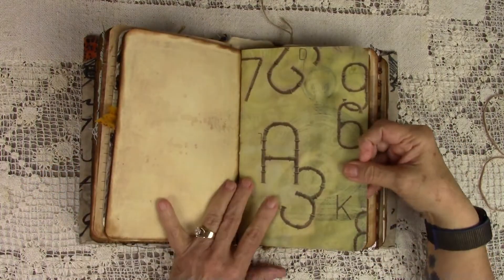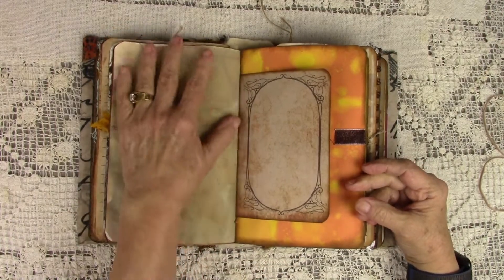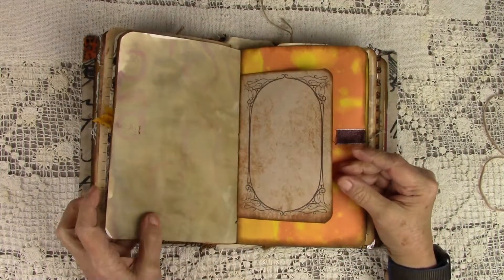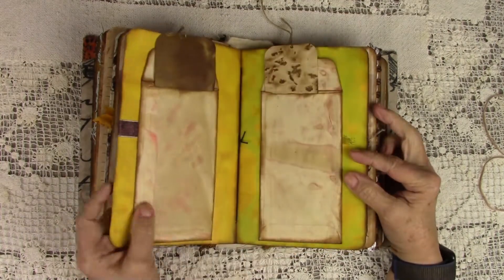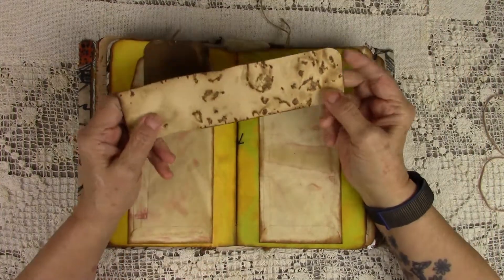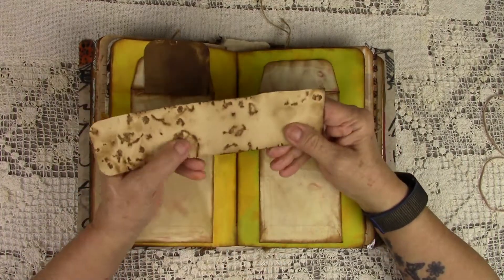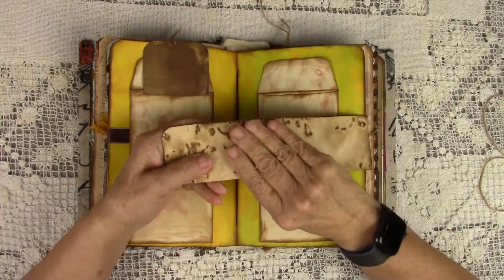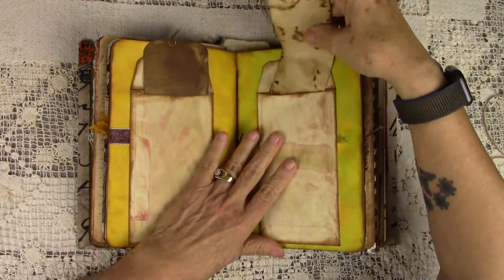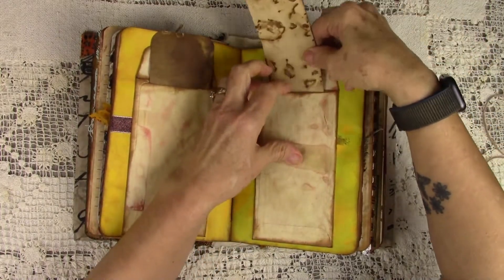What I did is I printed all of these out on 110 pound cardstock and then I coffee stained them on just this side. It's a beautiful color. This is also a real heavy watercolor paper that I coffee stained and salted, and it came up with all of these puffed up designs that you've seen me using recently in a lot of my journals. I just love the way that they turned out. And here you have a back pocket and also this pocket.